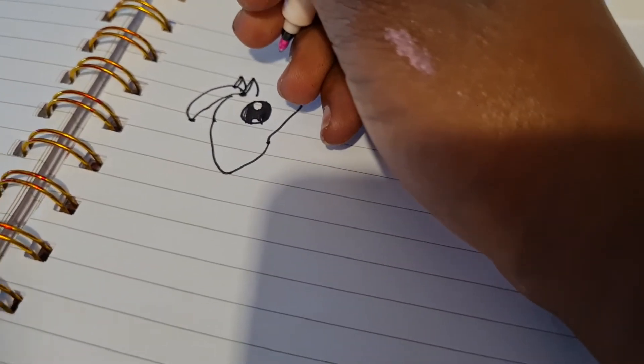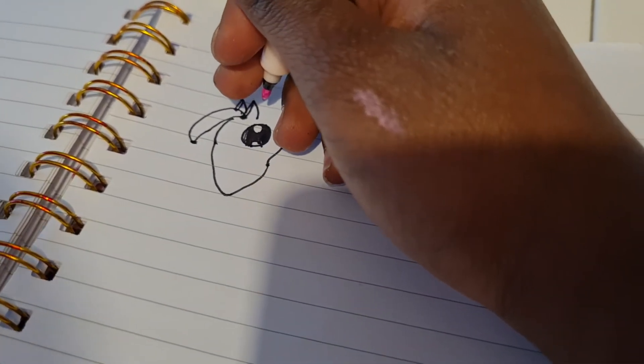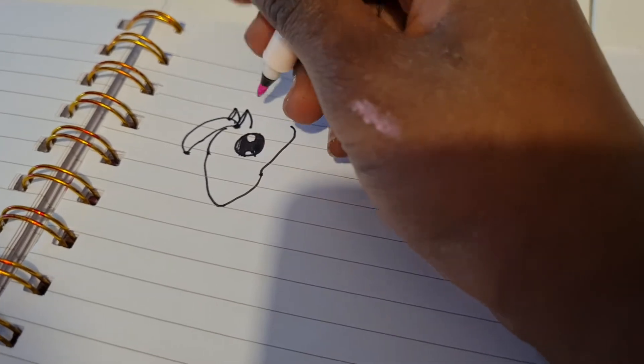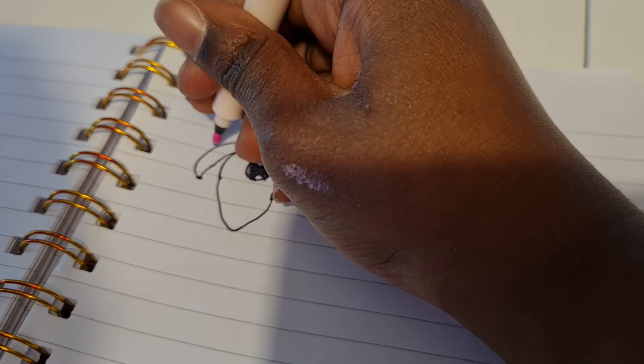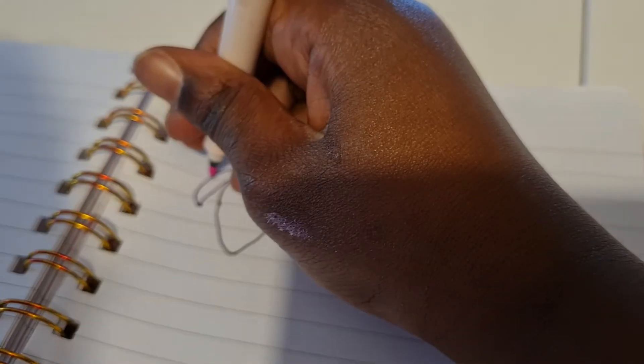So now we're almost done with the unicorn's head. Now we are gonna do the horn, and then we're gonna do the lines on it.